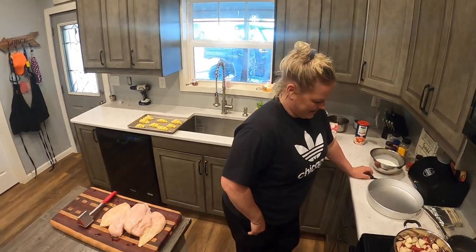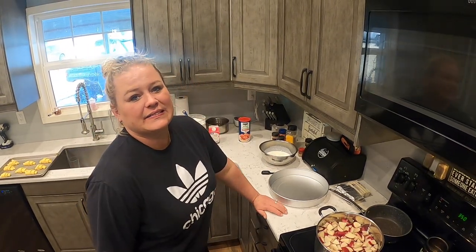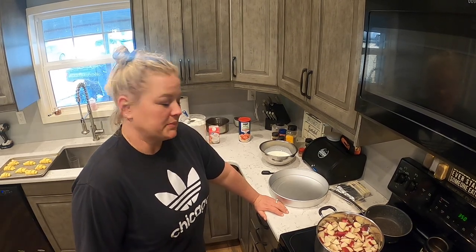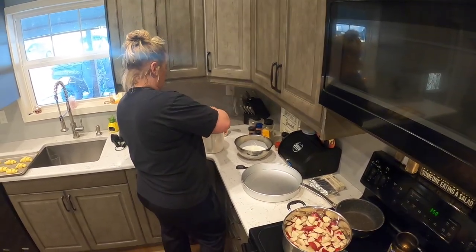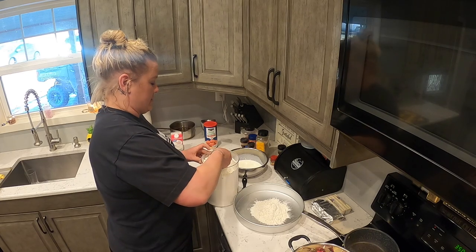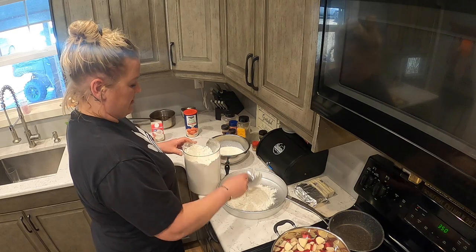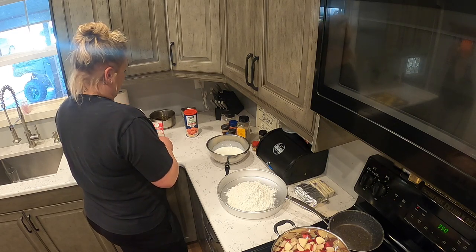She's nervous again — I don't know why, she's done this like four times now. Usually I'm not in the camera this much. Maybe it's the new lens. Okay, I don't ever measure anything, but I'm going to measure today — which is really odd for me. I just eyeball everything. So we're going to do three cups of flour.